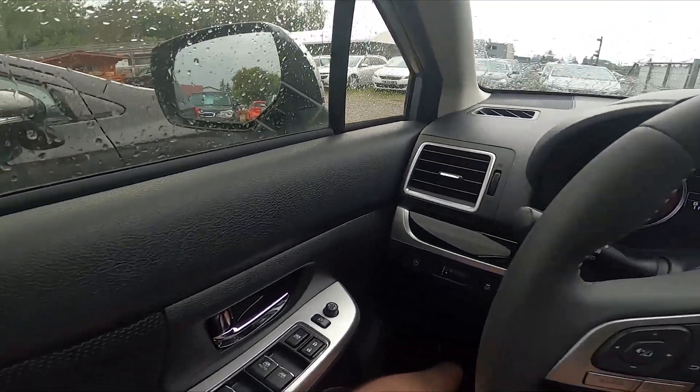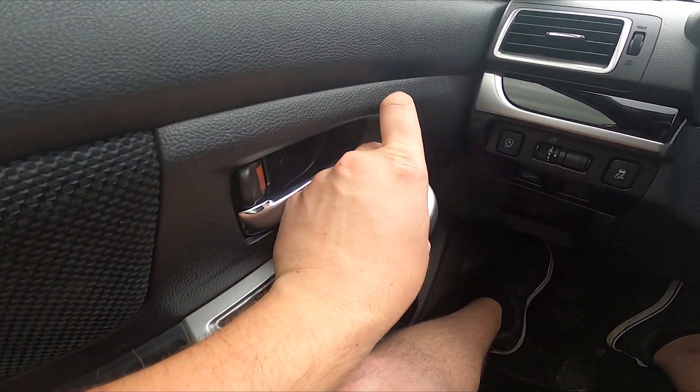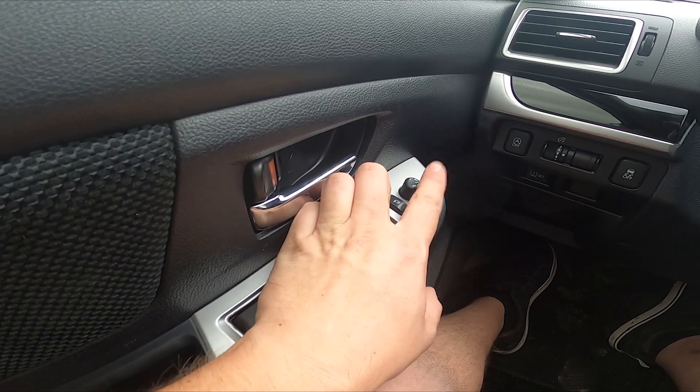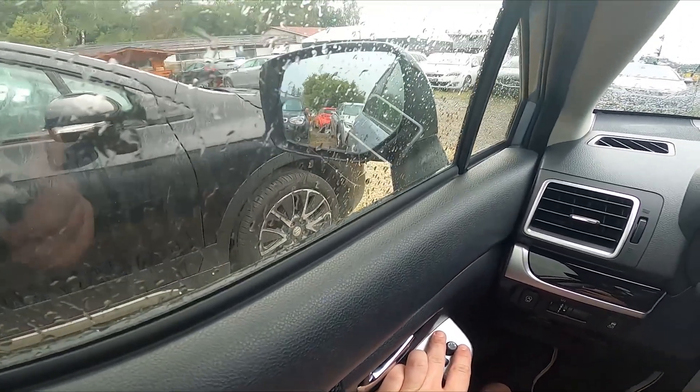In the beginning, take a look at the driver's door. Right here we've got this panel. Firstly, switch this knob left or right to select side mirror. And now push this knob to adjust its position.